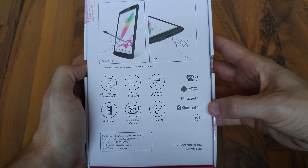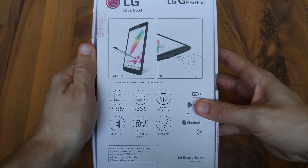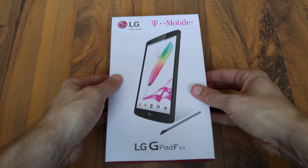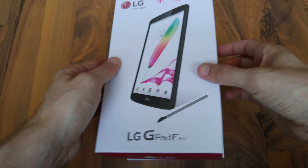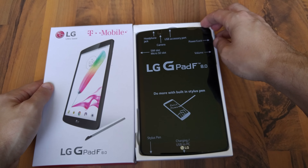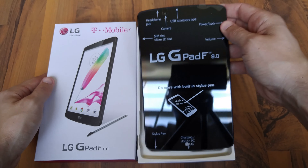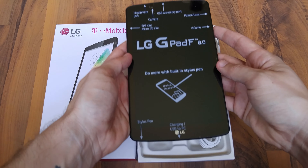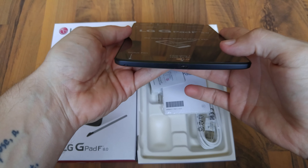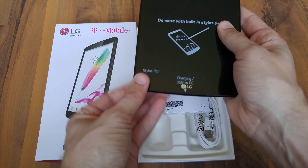So it took me a little while to even open this thing — I haven't actually gotten it open yet, so we'll do that together. Here we go, here is the tablet. Looks like we've got a bunch of cool stuff here. Do more with a stylus pen. We have the stylus charging USB here at the bottom, which is a micro USB, and the stylus is down here.